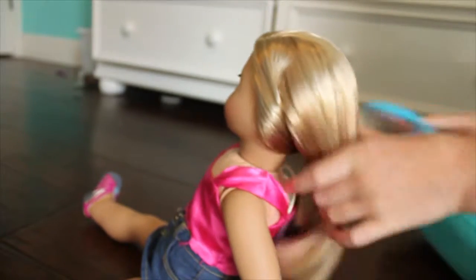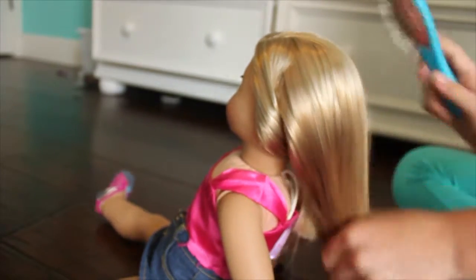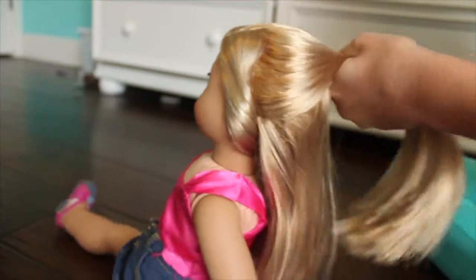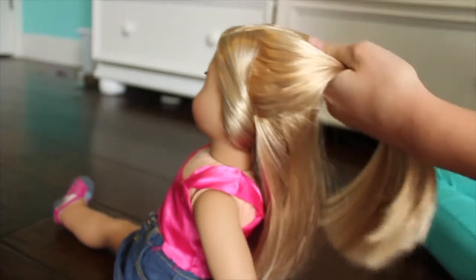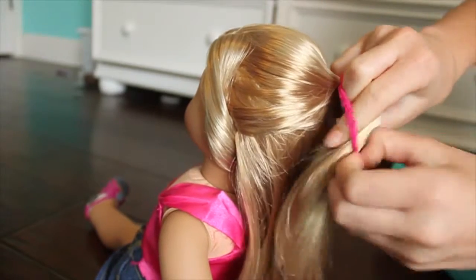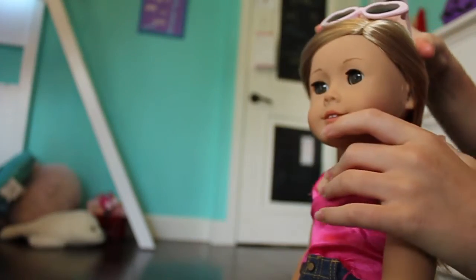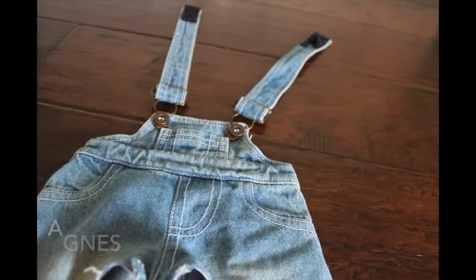Keep brushing until it's nice and smooth, then do a half up, half down thing and use a pink ponytail holder because Barbie wears a lot of pink. Put on some sunglasses and you're done.